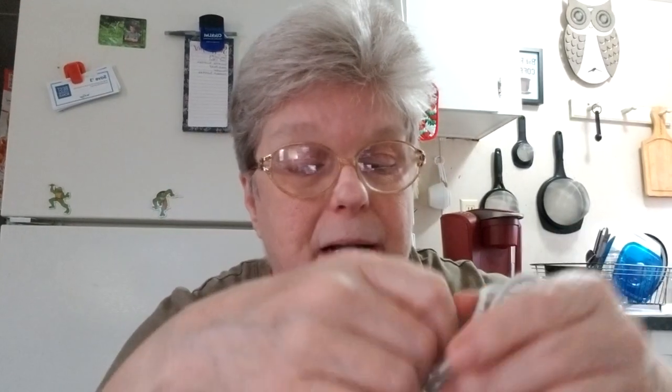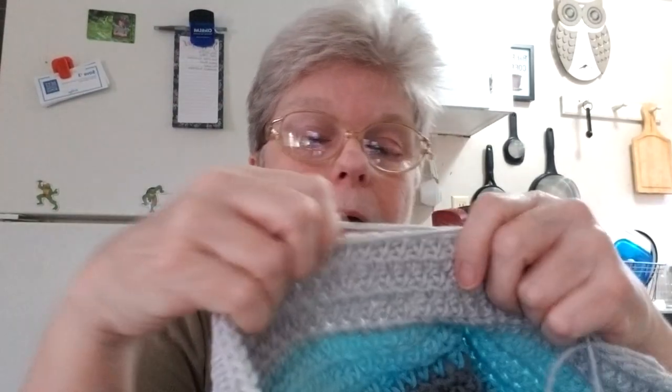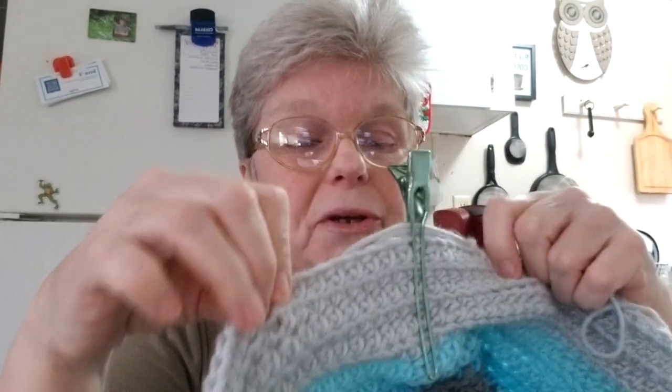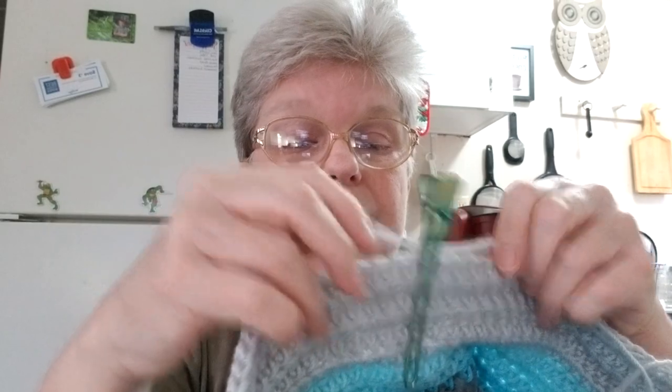Next crochet tip: you're working on a project and you've got to take your needle out, or your needle falls out, or you're carrying it around and you don't want to lose your place or lose your stitch. Here's my tip — here's your stitch right there. Lay your stuff along here and use a hair clip. Boom — just like that, your stitch is secure. It won't pull out.